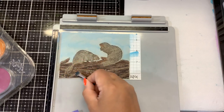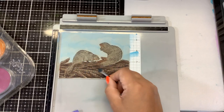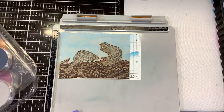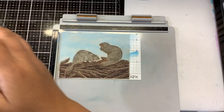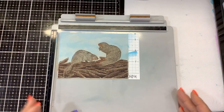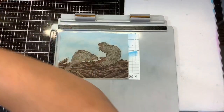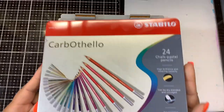Pretty easy — we have our background done, we have our beavers done, we have our logs done, and now we're going to bring in some pencils. I'm using the Cretacolor Stabilo pencils; there's 24 in here. There are a nice couple of shades of brown, and here's this lighter color I'm going to do around the faces.